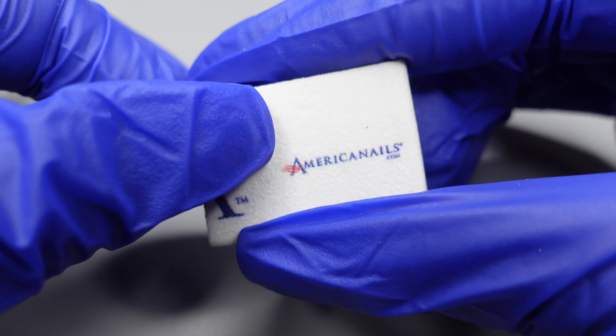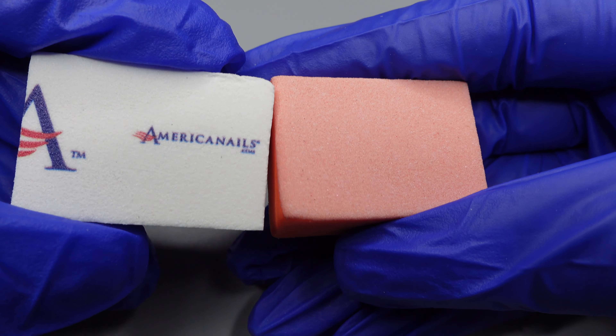These two buffers are going to be our lowest grit buffers — they're going to be 80/100 grit. This is the disposable mini orange buffer and the signature mini white buffer. The 80 grit is the lowest grit you're going to find in a buffer, and this is going to be used for clients who have ridges in their toes. I typically keep the 80 grit just for feet only, but the other side is 100 grit, which is also going to be used for the client's toenails or potentially to prep the client's nail for an enhancement depending on the client.